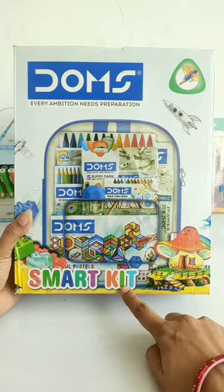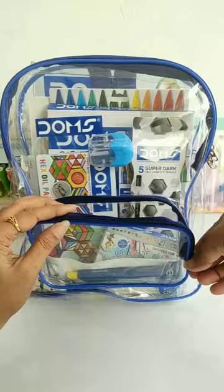So guys, now we unbox this Dome's Smart Kit, which is Rs. 500. In this you get a transparent zipper bag, which you can easily carry in your art or stationery.